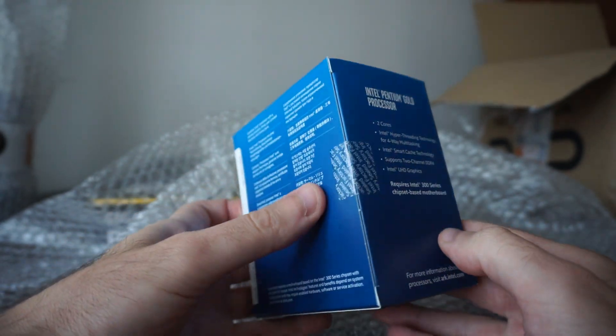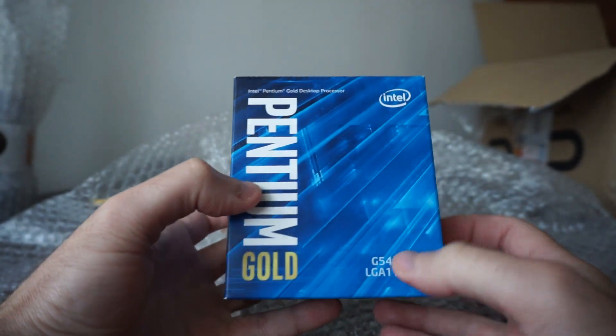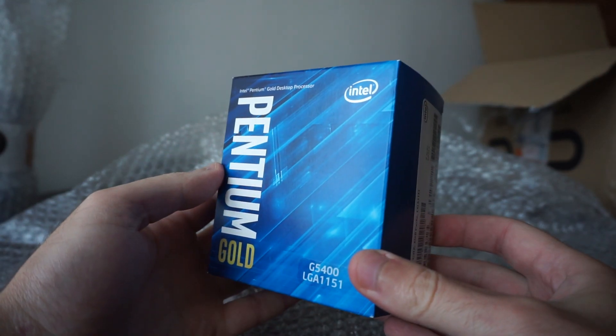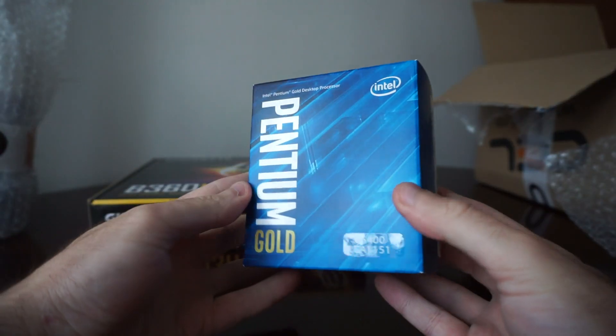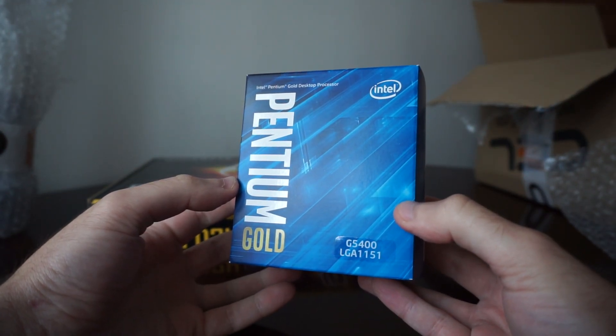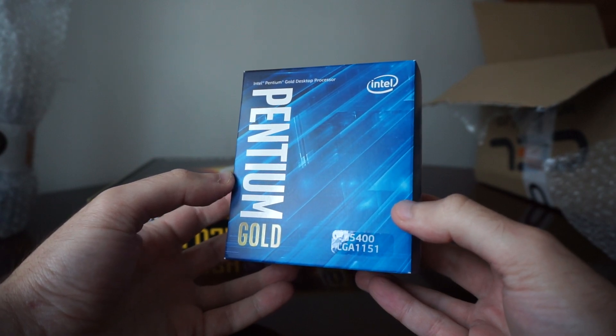At this point, this is the best budget gaming CPU you can get. Trust me, you don't need anything else. This CPU will handle even 4K gaming at 60fps, as long as you have a good enough GPU.